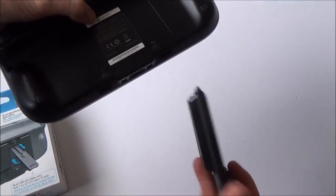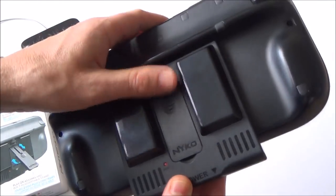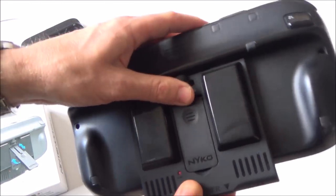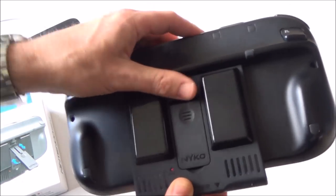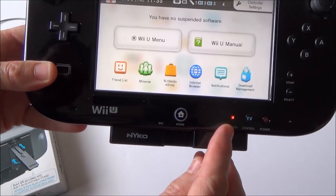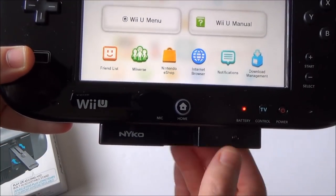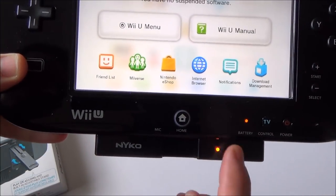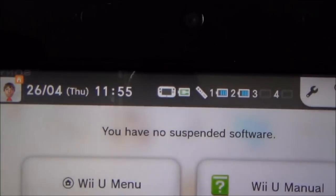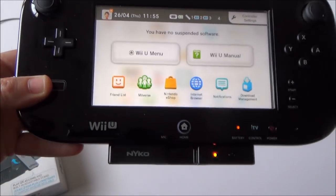All we need to do is spin it round, slot it into the bottom there like so, and then just do up this little thumb screw at the top. Now you can see we've still got our battery light on — it's still in red up here — but all we have to do is turn on the little button down here and now it will start charging it. You can see up there it's now charging, so we can now play for much longer.